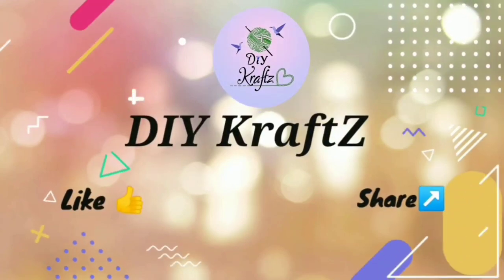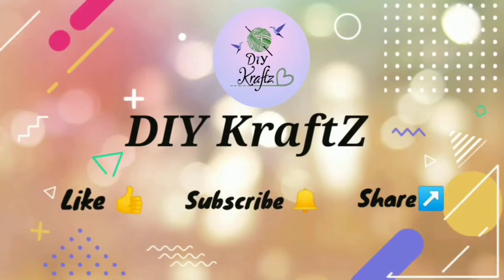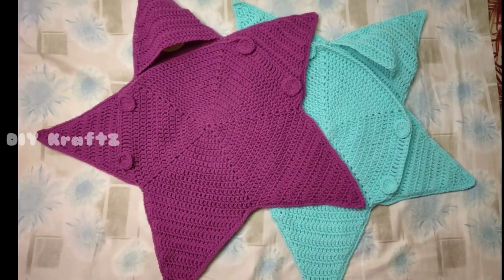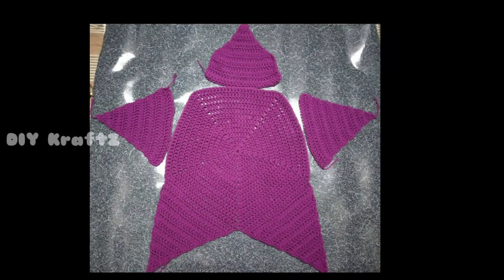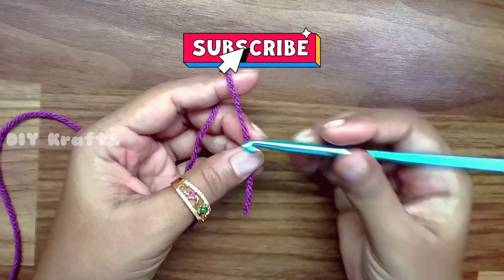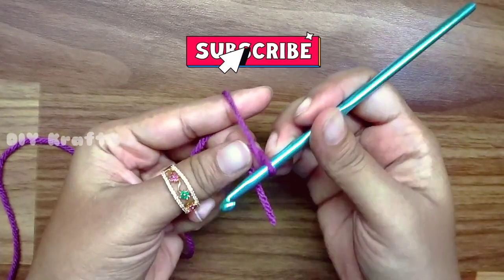Hey guys, welcome to DIY Crafts. In this video I'll show you how to crochet the cap piece for the front part of star bunting, the assembling part, and few finishings. So let's get started.